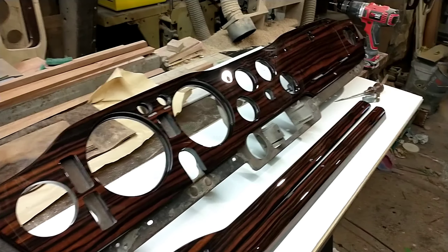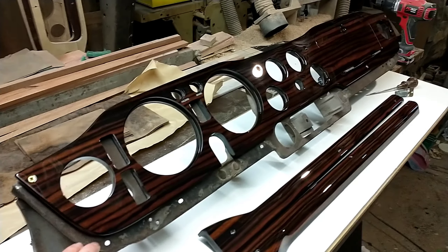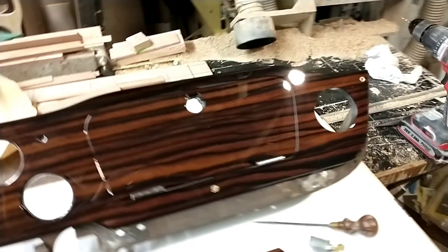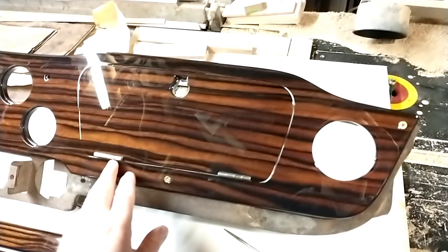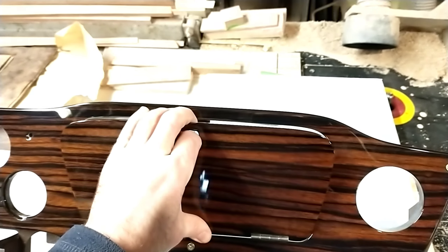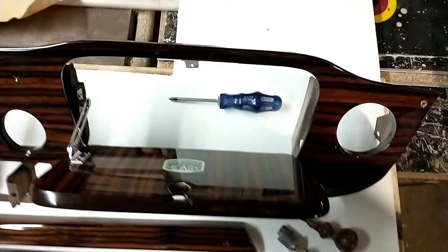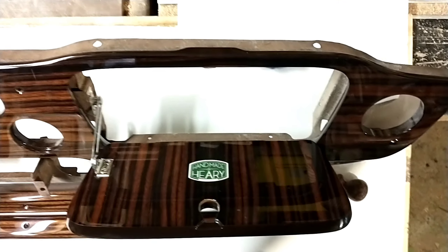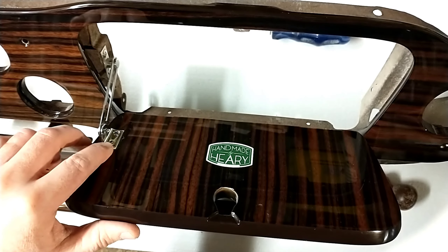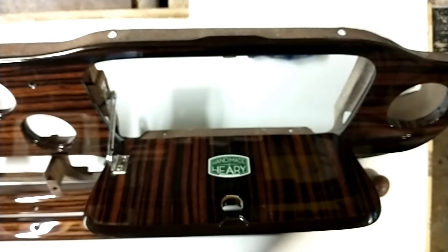What I'm doing here is I have the dashboard trial fitted onto a metal dash frame just to ensure that everything lines up as it should. I generally don't supply hinges or the cubby lock, but I do trial fit a set of original hinges and a cubby lock to ensure that the fit and finish of the glove box door is good. I'll also mark out the holes and drill them for the check strap just to ensure that everything is operating as it should.